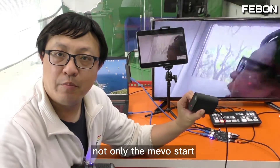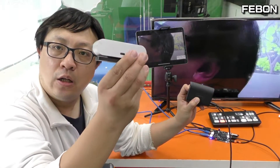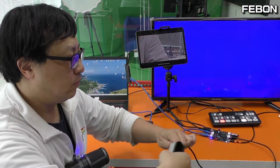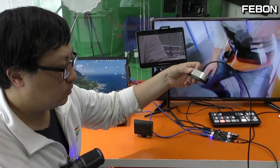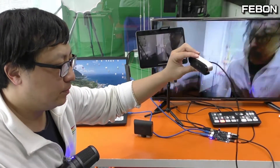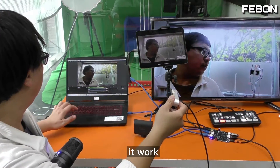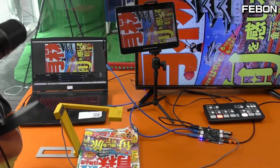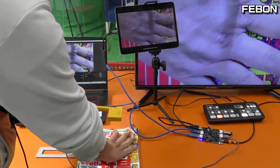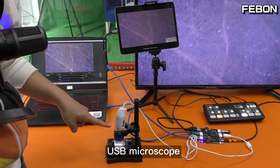Not only the Memostar — we can also connect other USB cameras. For example, this is a Logitech BRIO 4K camera. I just swap it in and connect it, and you can see the video is still working with no problem. Using the same idea, I can connect a USB document camera or a USB microscope.